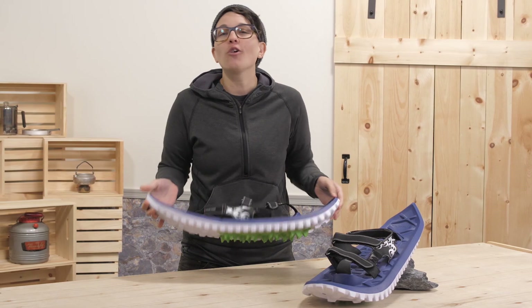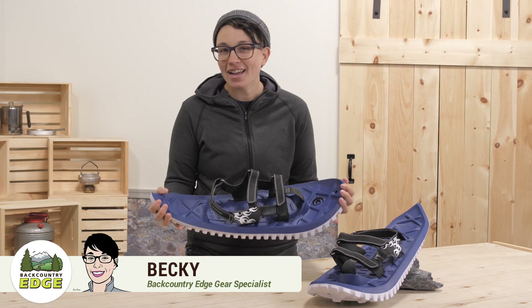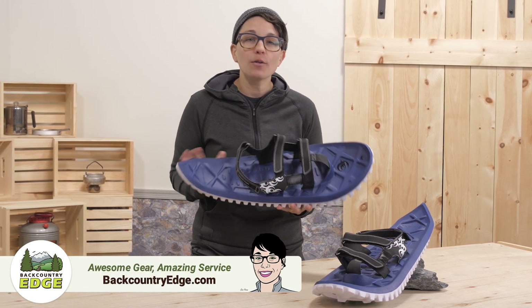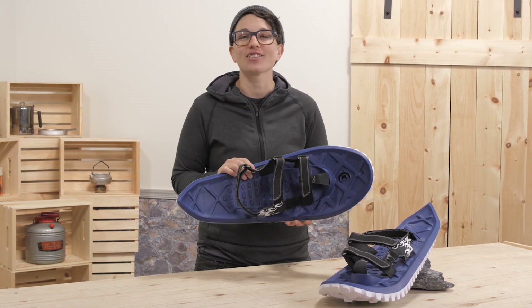These are the EVA All Foam Snowshoes by Crescent Moon. They are one of a kind and are ideal for first time snowshoers or anyone looking for a lighter weight alternative to traditional snowshoes while adventuring in the snow.